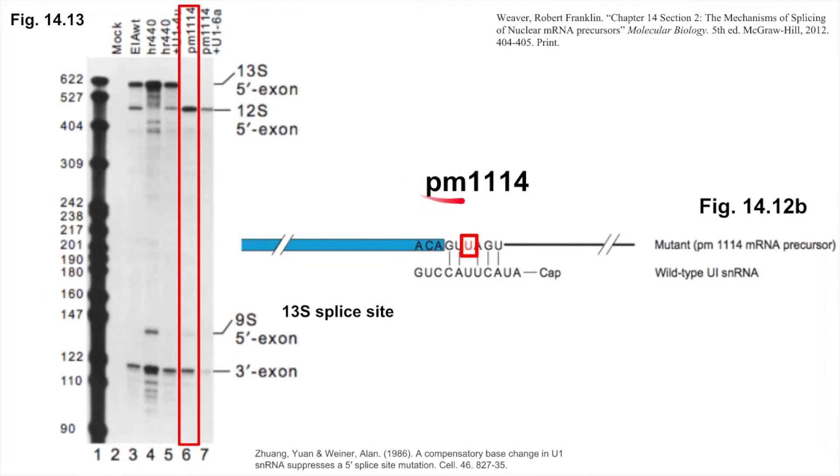The third mutant cell line contained the PM1114 mutation, which changed an A to a U in the 13S splice site. Similar to what we observed with mutating the 12S splice site, this mutation was predicted to disrupt contiguous base pairing with U1. In Lane 6, we observed that the 13S single mutation had a similar effect to the 12S double mutation in that it eliminated the 13S splice product. Once again, we can see that the concentration of the other splice products seems to increase. This supports our previous conclusion that base pairing is necessary for splicing in this location to occur.